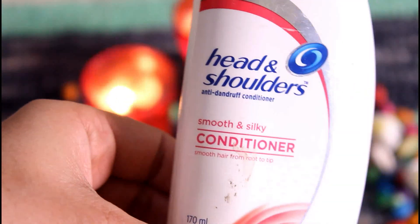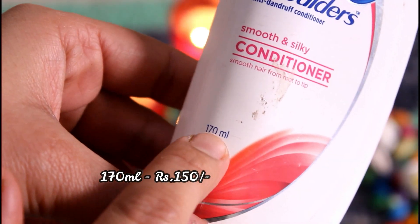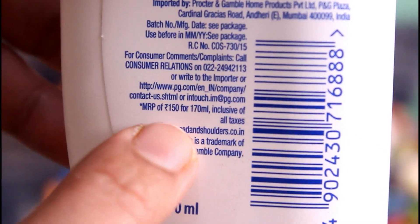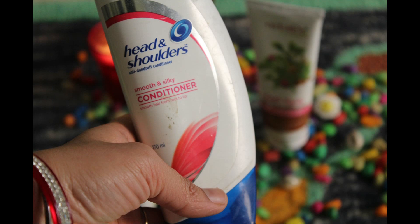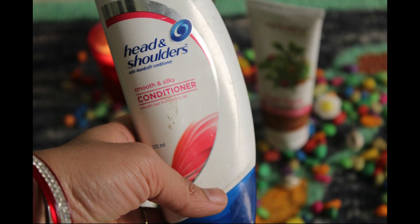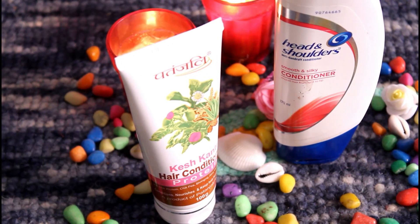This is Head & Shoulders Smooth & Silky Conditioner — you get 170 ml for 150 rupees. Now let me talk about the ingredients: water, cetyl alcohol, stearyl alcohol, dimethylamine, glutamic acid, dimethicone, fragrance, benzyl alcohol, citric acid, sodium chloride, and many other chemicals.